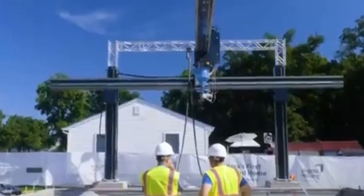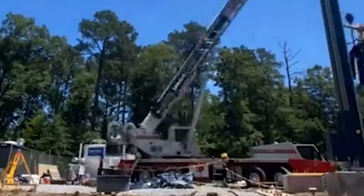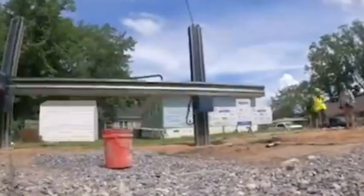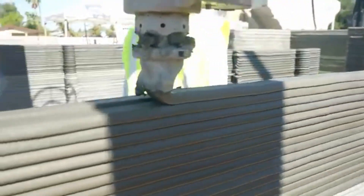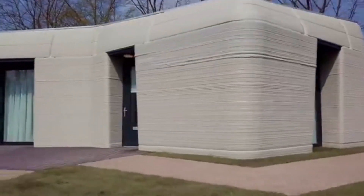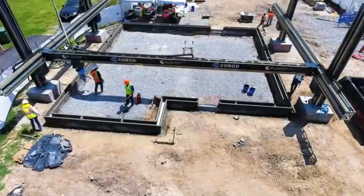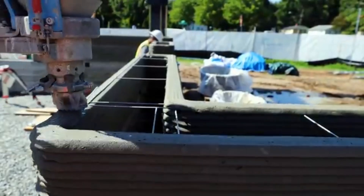After the main walls are printed, the next step is installation of the roof. While most 3D printed homes currently use conventionally built roofs — often prefabricated trusses or port slabs — some researchers are working on systems to print roof structures too. Windows, doors, and interior partitions are then installed, and plumbing, HVAC, and electrical systems are finalized. The digital nature of the process also allows integration with smart home technology from the start.